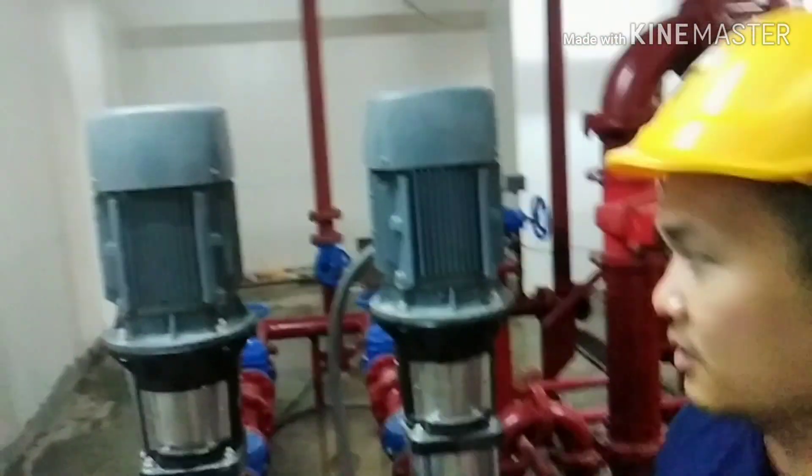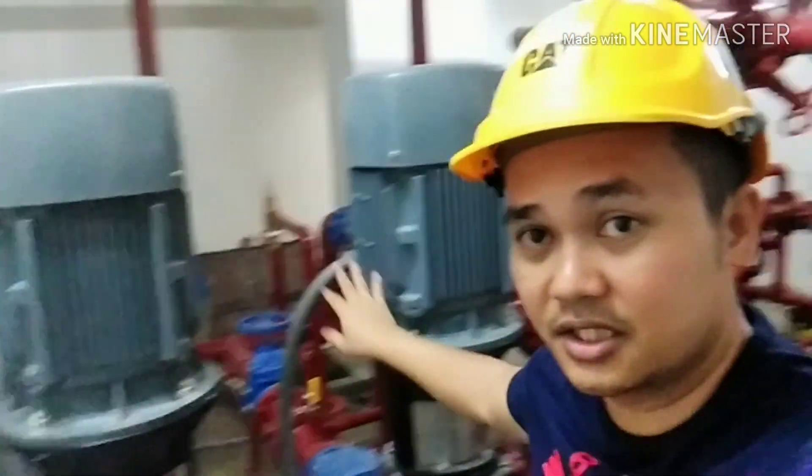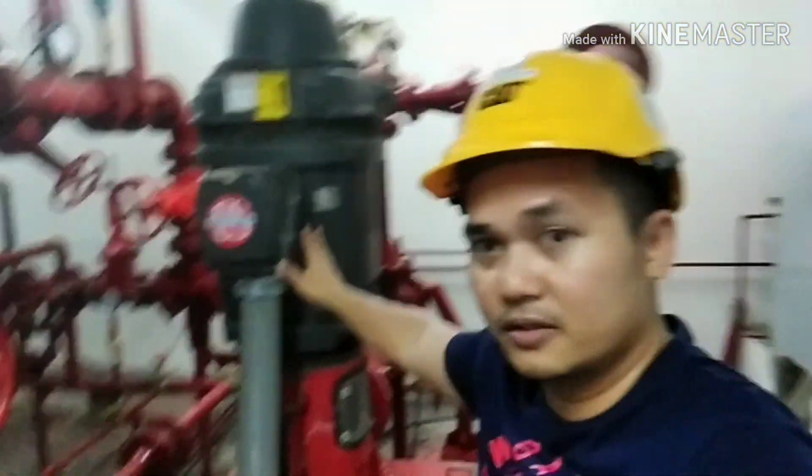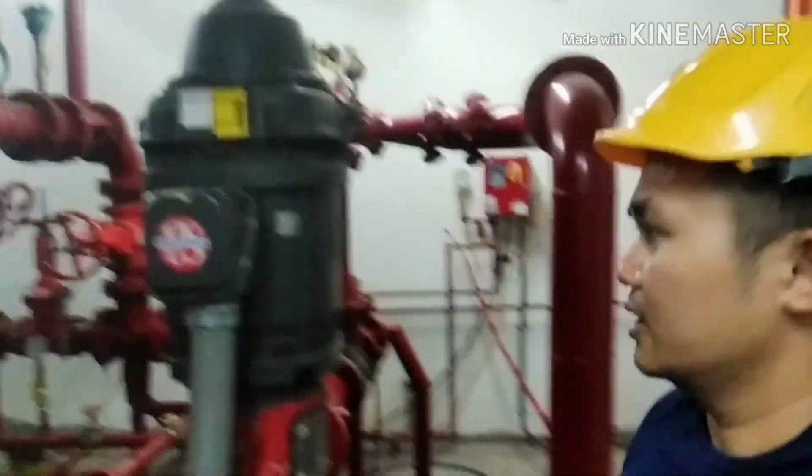Those are the specs of our pumps being used here. This one is the jockey pump, 20 horsepower each. And this one is the fire pump, 60 horsepower. The maintaining pressure of this system for the fire protection of this building is 100 PSI.